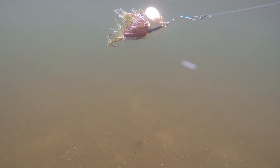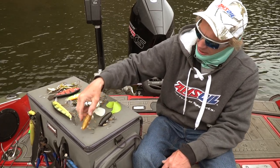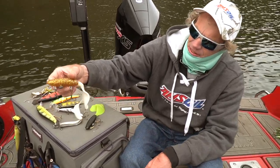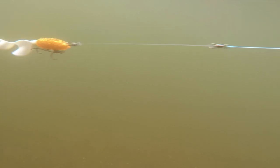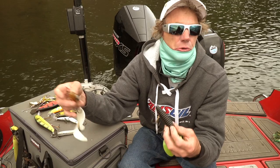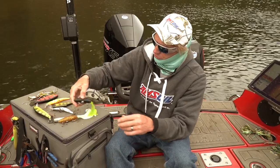Smaller bucktails or spinner baits definitely should be in the lineup. And then these whale tails — my buddy Dave makes these, and this is the smallest size of the whale tail in a couple of different colors. This is a combination of a straight swim or a jigging-type action. You can add weight or reduce the weight depending on how deep you want them to go through the water column.